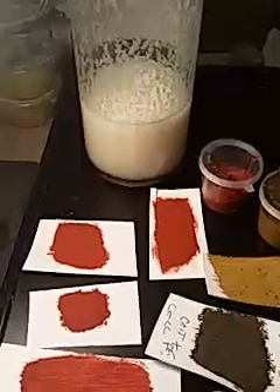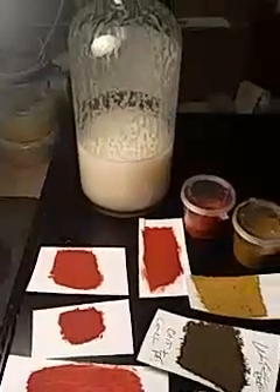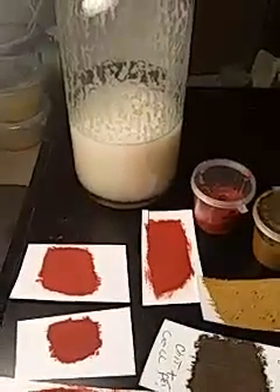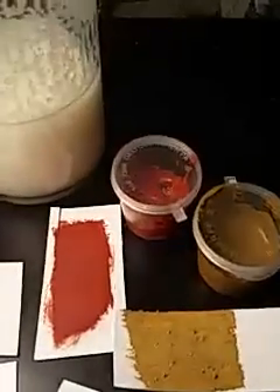I'll be uploading a video with extensive information on how I prepare the emulsifying cellulose lacquer. I also add some chitosan from chitin exoskeleton for substance. Bye.